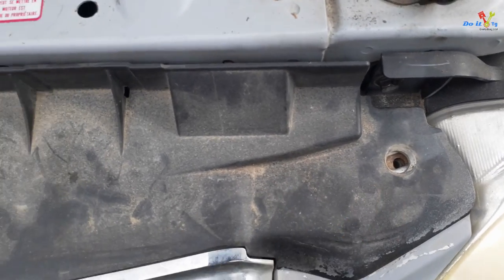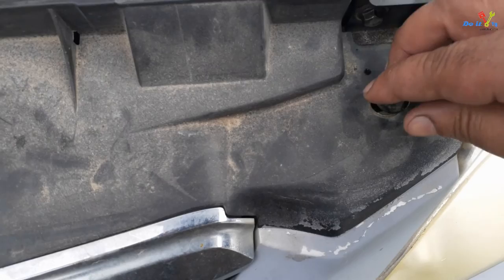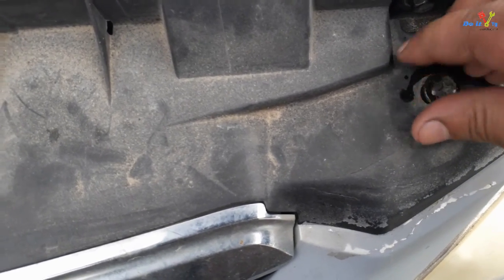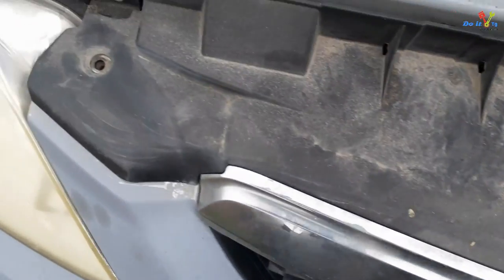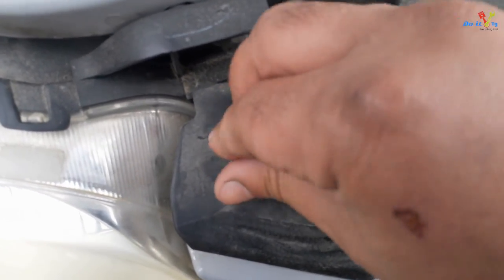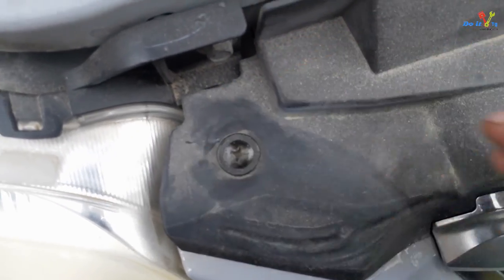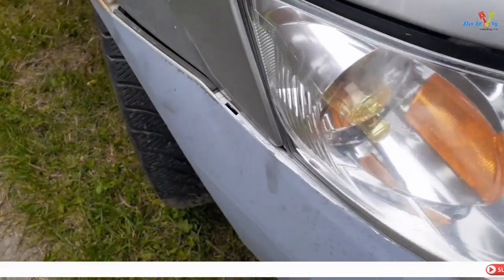Put these holes back. Don't tighten them yet — just put everything else back on, like this one.